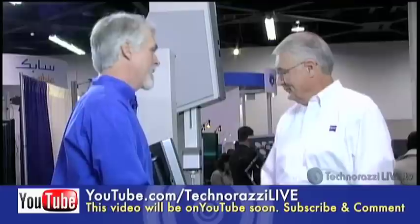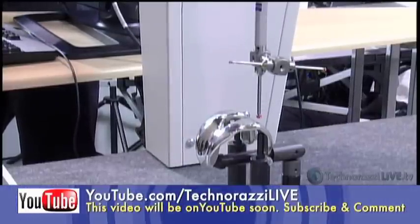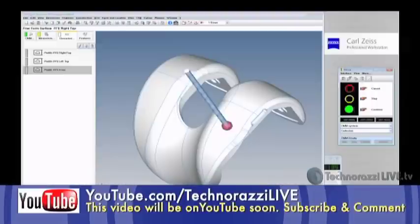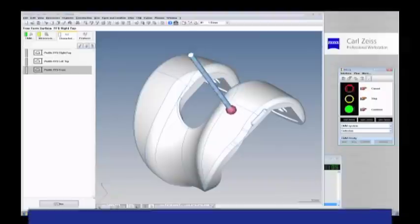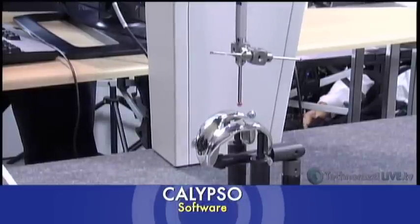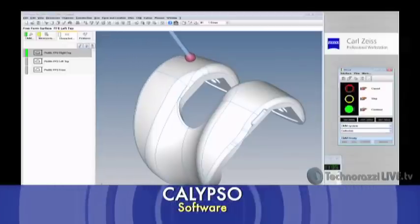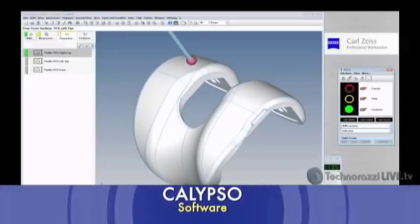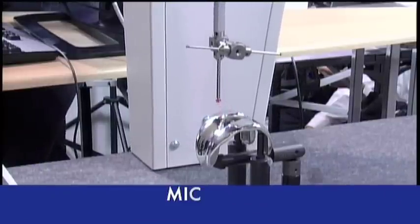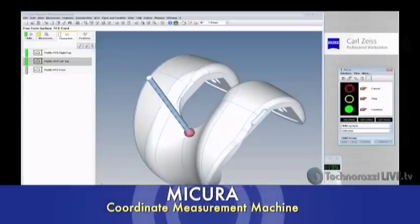We have a knee joint here with a plan ready to go, using Calypso software. The machine can scan up to 125 millimeters per second at optimum speed, depending on tolerances. The plan is taking about 1,000 points on these profile scans and comparing the information back against the CAD model. As it's scanning, it's doing a serpentine pattern — trying to cover as much area as possible in the shortest amount of time to get enough data density for the profile callout.